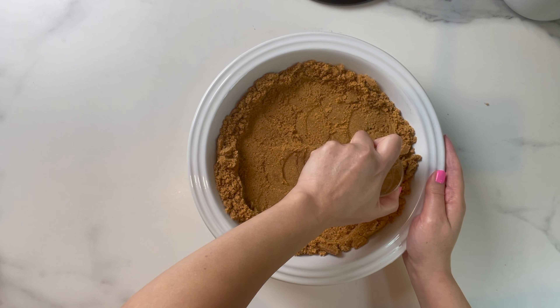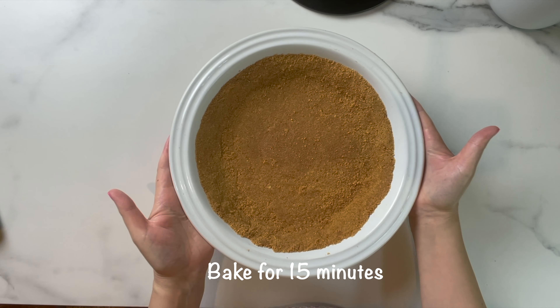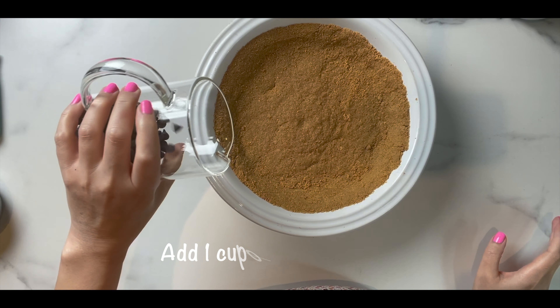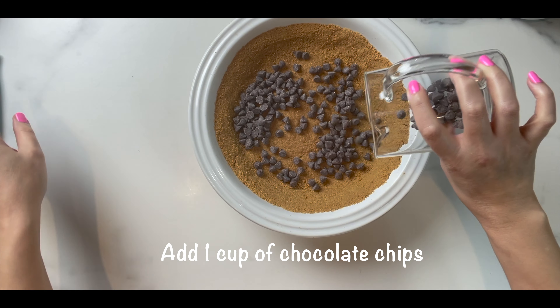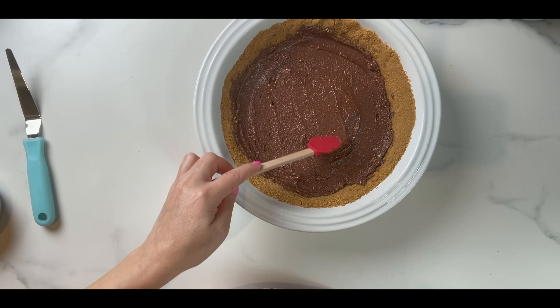I use a regular drinking cup to press the crust as much as I can. When it looks something like this, bake it for 15 minutes at 350 degrees Fahrenheit. When it's out of the oven, add some chocolate chips while the crust is still warm — the warmth of the crust is gonna melt the chocolate chips.